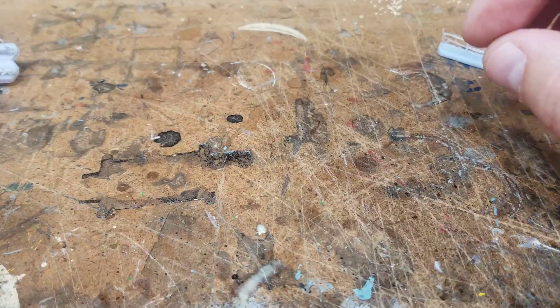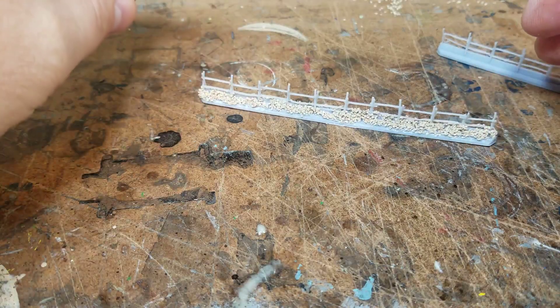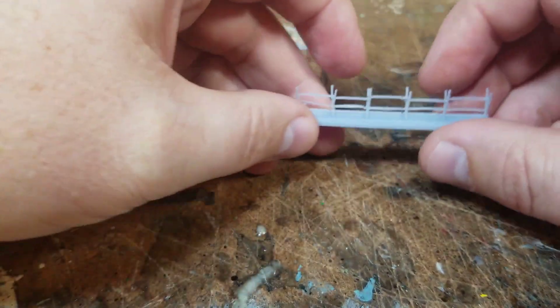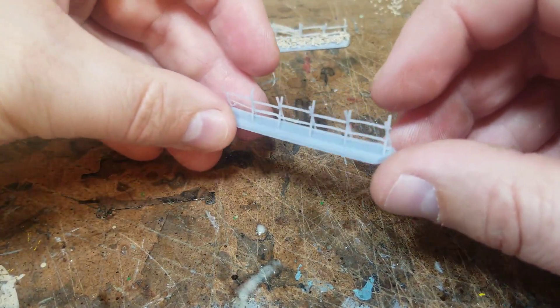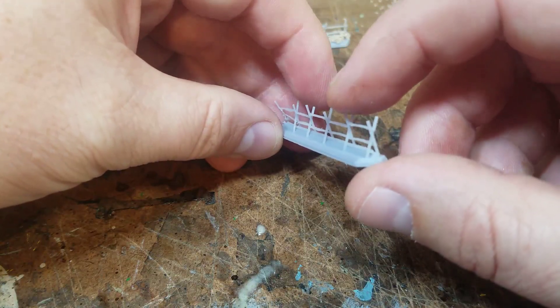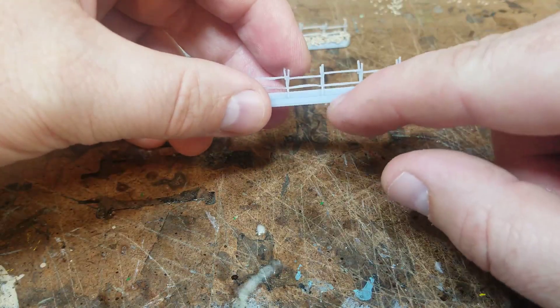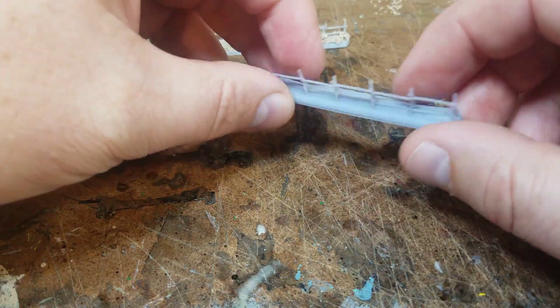So I worked on making some of my own. I modeled this up in Tinkercad. As you can see it is a rail fence — it's got crossbeams, a rail on the top, a rail on the bottom, and then a rail down below as well. Down below I put like a little wall basically.